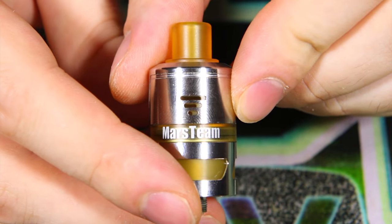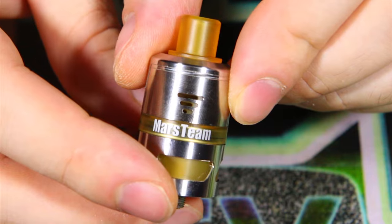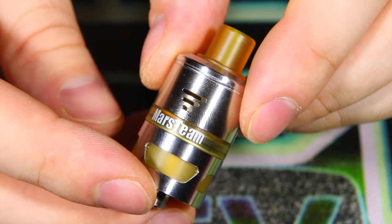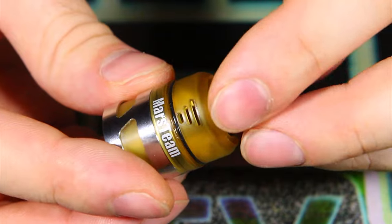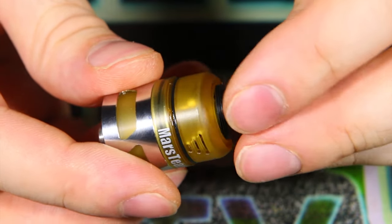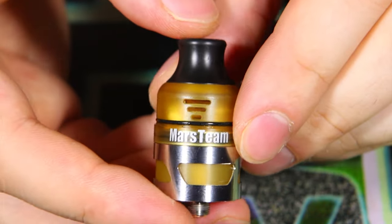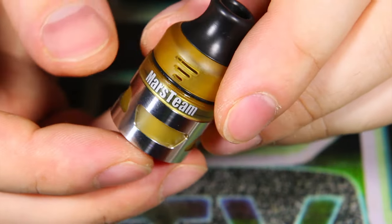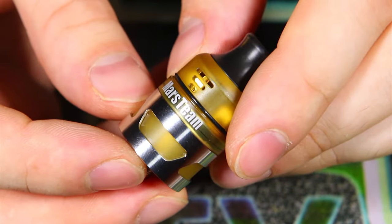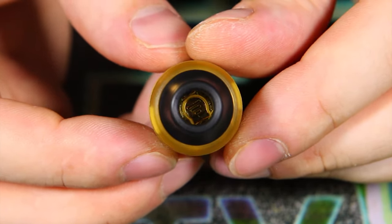There's the airflow section — you can adjust it and it's matched on the other side. However, there is no single coil airflow option, so it's dual coil only. Taking off the top cap, this is the only way you can use the wide bore tip — it threads right in. You cannot use it with the airflow control section, which is a little unfortunate. Personally, I think the airflow is just fine the way it is.